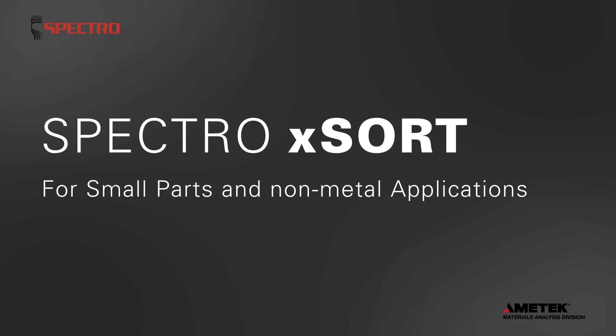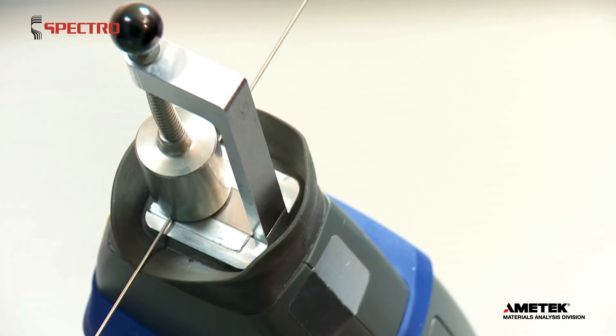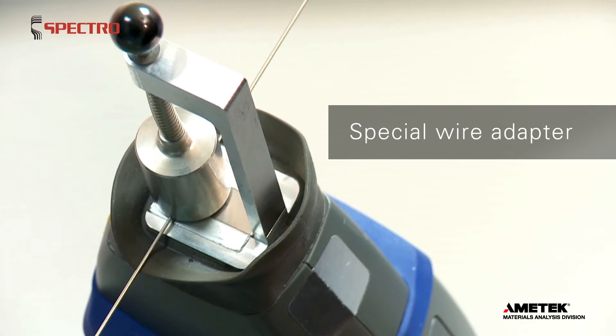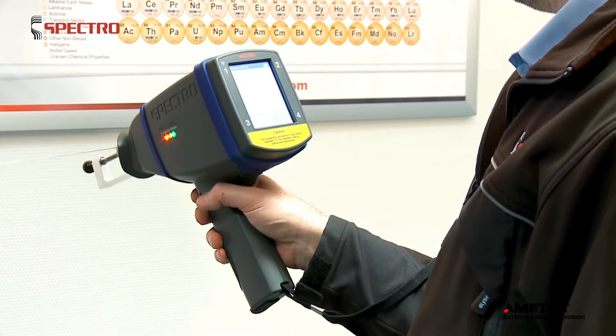Spectro XSort for small parts and non-metal applications. A special adapter centers samples such as wire in XSort's beam aperture. You get accurate, reliable readings on wires down to 1 mm in diameter.